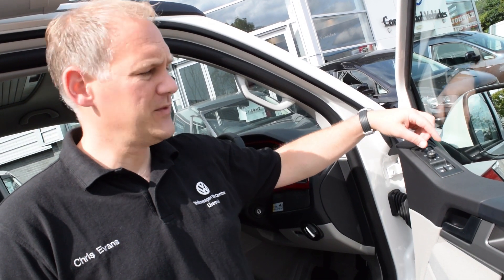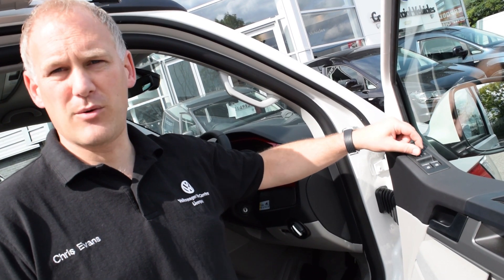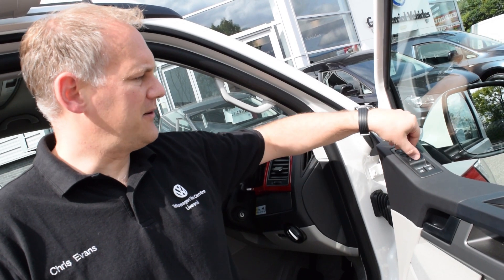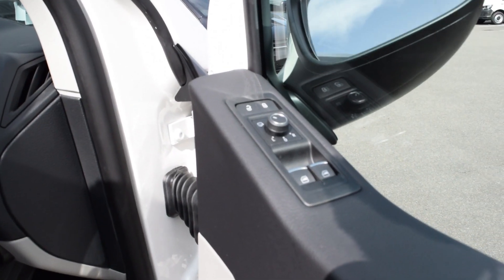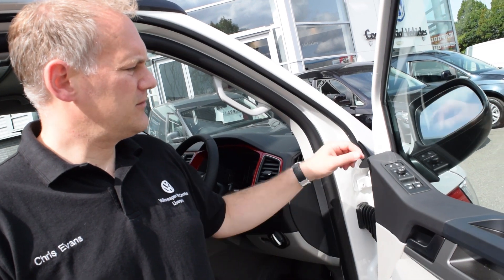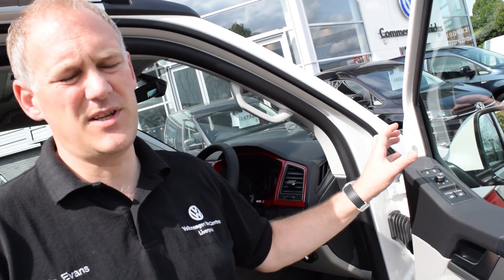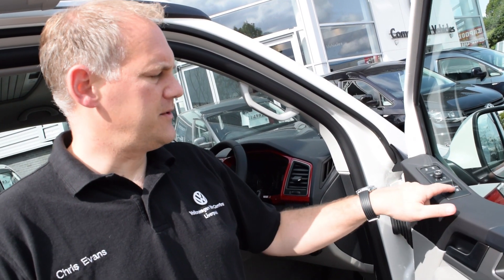The button next to it is for electric mirrors. You move it to the right or left and then it's a toggle - up, down, left and right - and your mirrors will move accordingly. If you turn it to the left, the mirrors will fold up; move it back and they'll move back down. Turning it to the right is your heated mirror section, which will heat the mirrors up in winter.